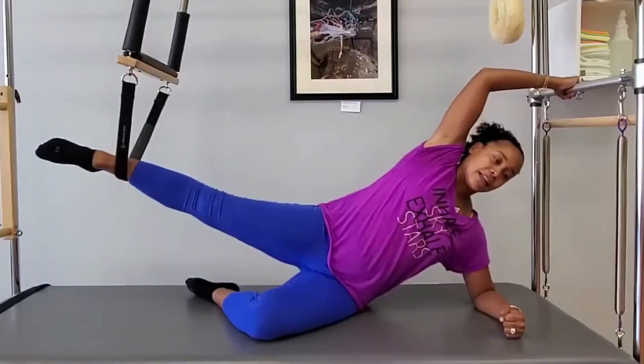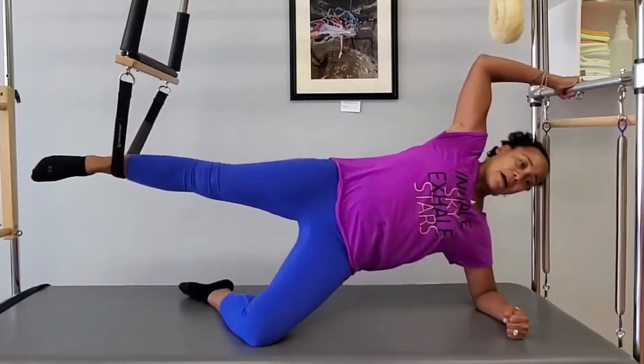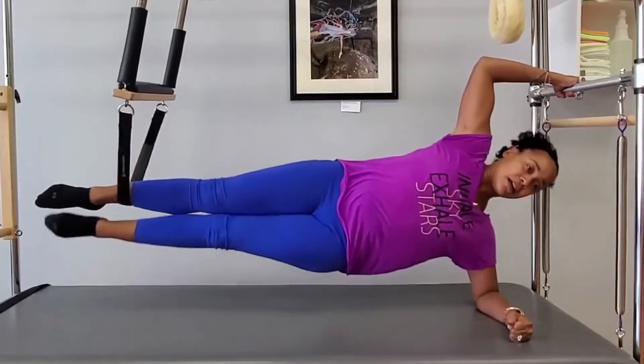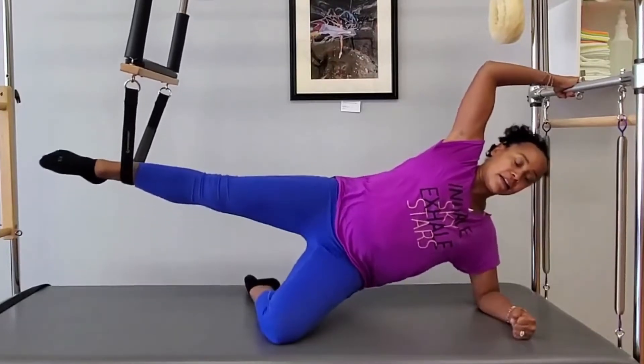As I press down, I can align my top side, lift my bottom side, and then I've got a shot. And down, and up, and down, and up, and in, and down.